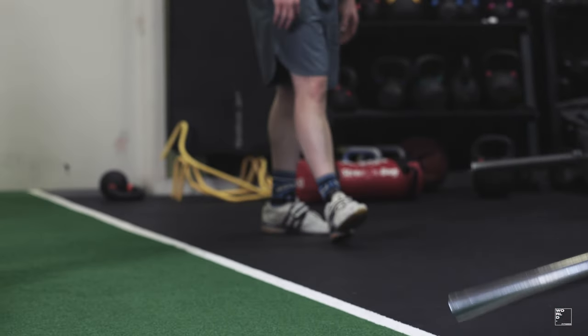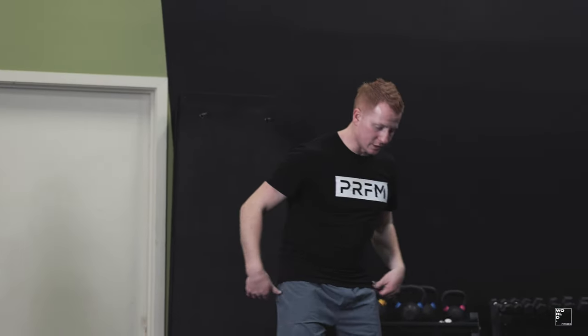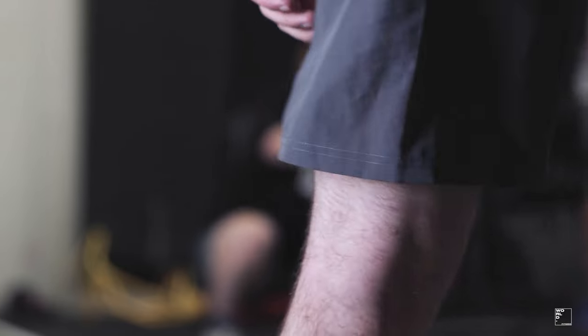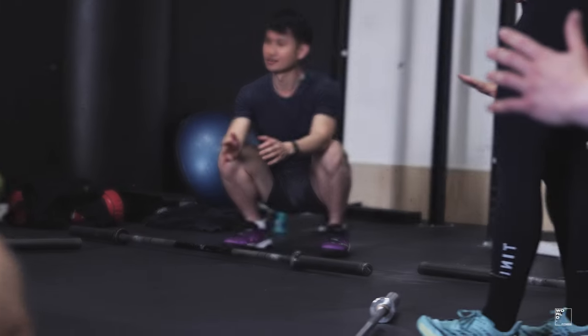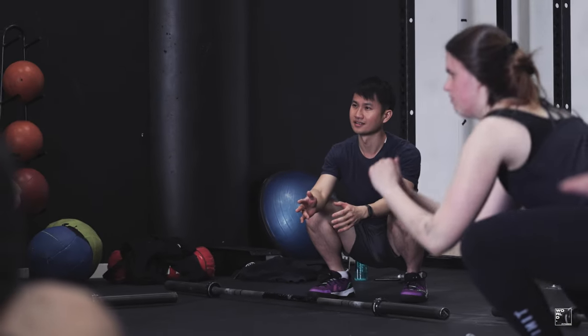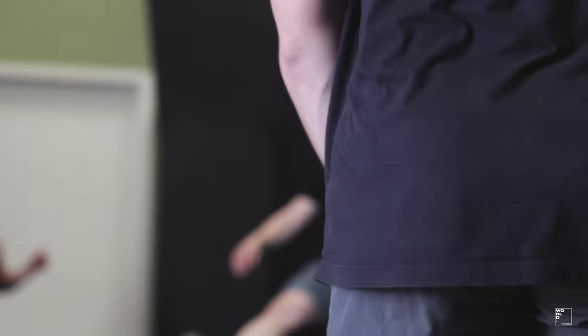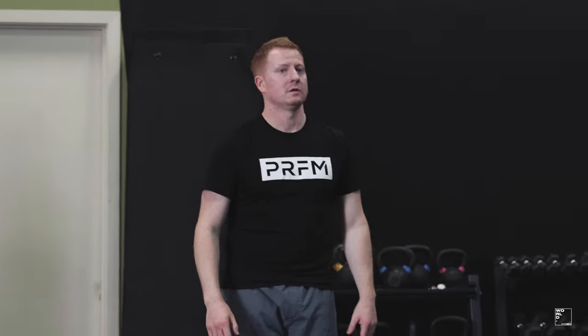Nice work — relax guys. Go ahead and relax in the squat; hopefully it feels a little better and you feel a little more comfortable. Any questions? Cool, no other questions — thank you very much.